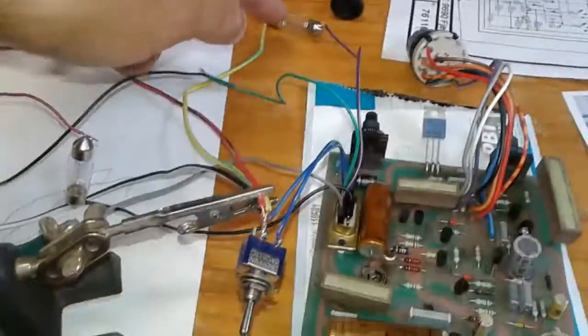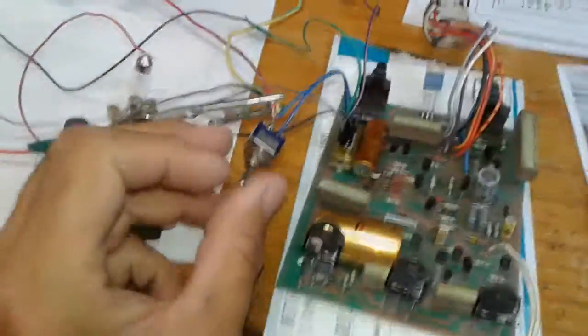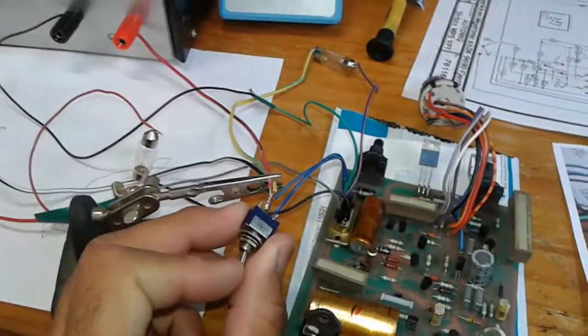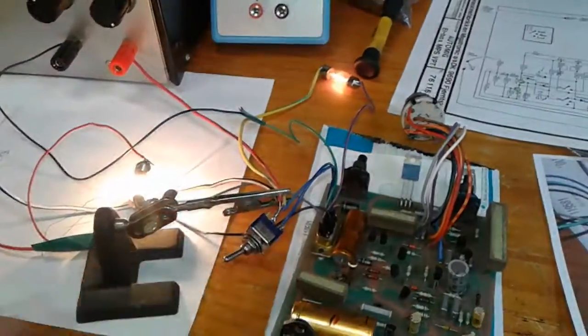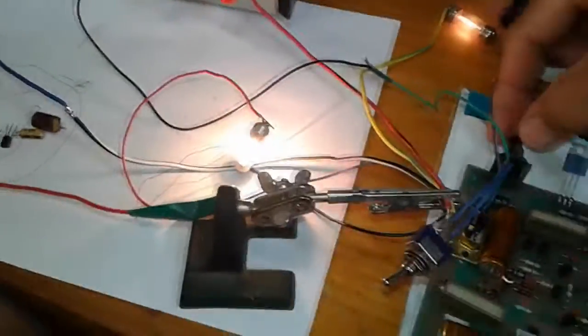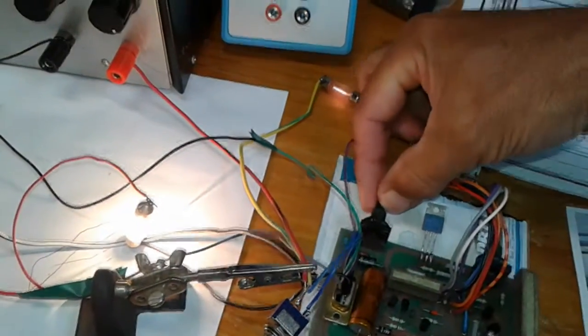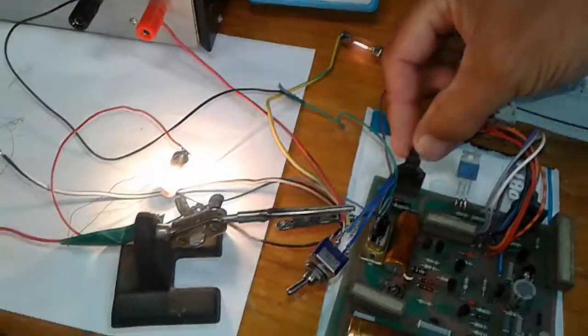I've got the wire feed bulb and contact bulb, and a little switch — switched it the right way. So both my bulbs are going and my wire feed controller is controlling the bulb.